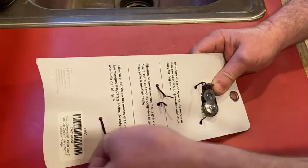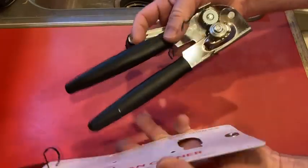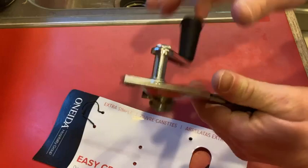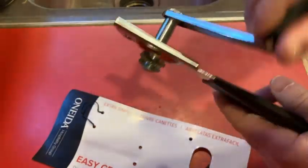I actually don't have a can opener — my can opener broke a few days ago. So I went on Amazon and I specifically searched for Oneida because it's a good brand. I used to have a spatula from them that was very good.